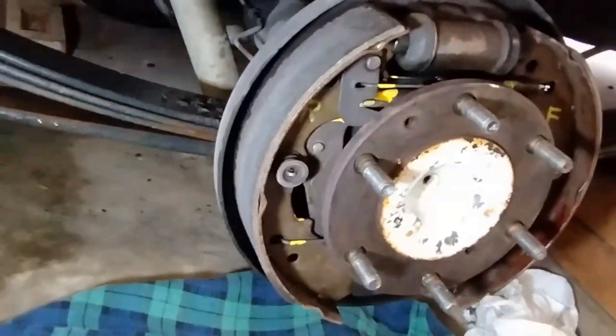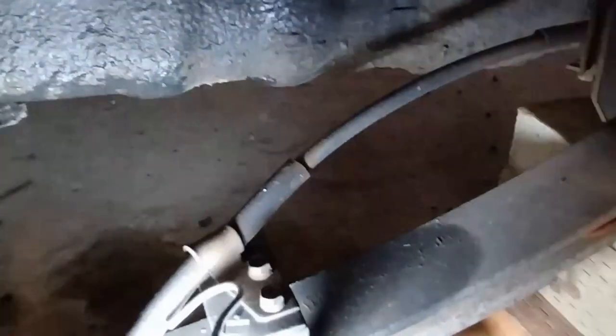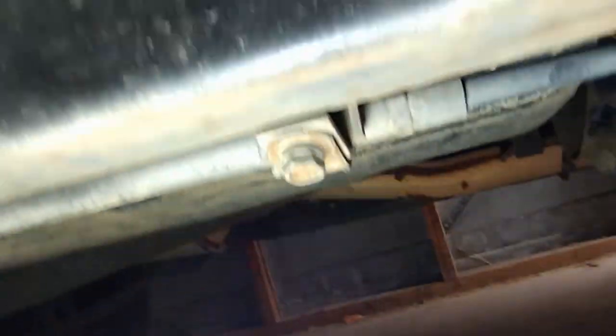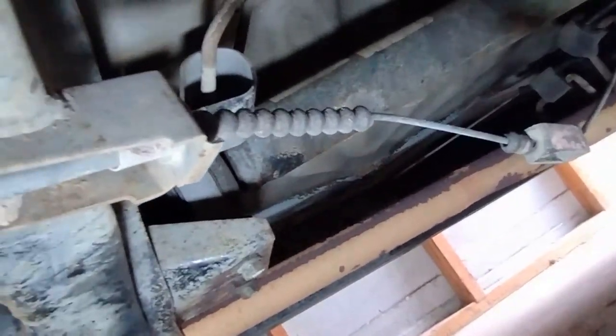I'll start the work. The cable runs along with a number of holding points — one there, one there underneath, one in front of me, and then you've got the end of the holder bracket there for the cable.